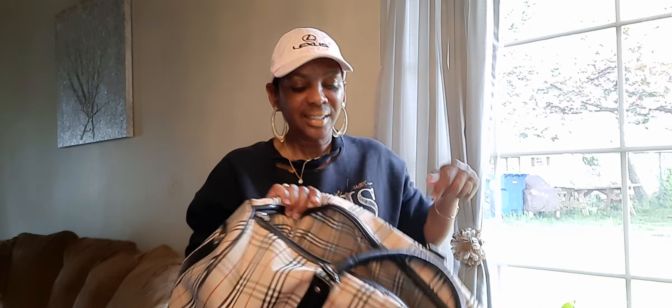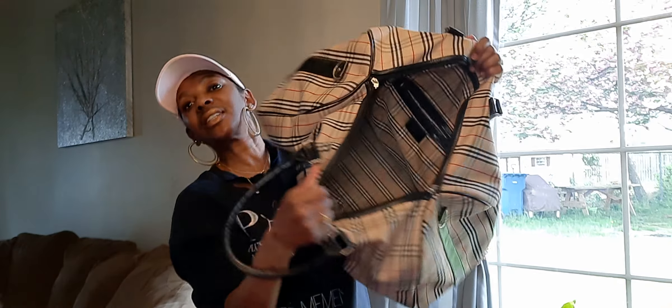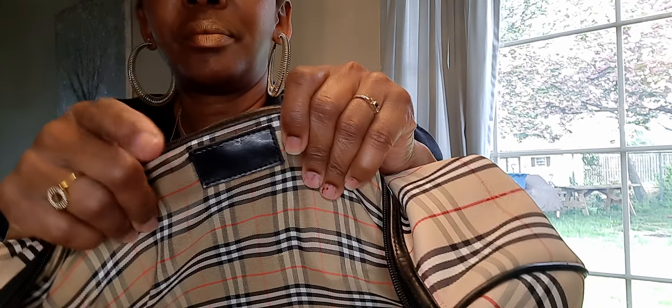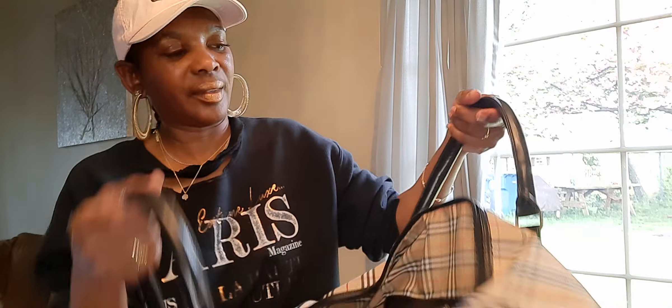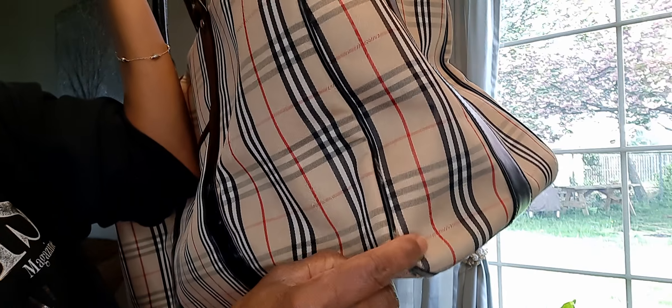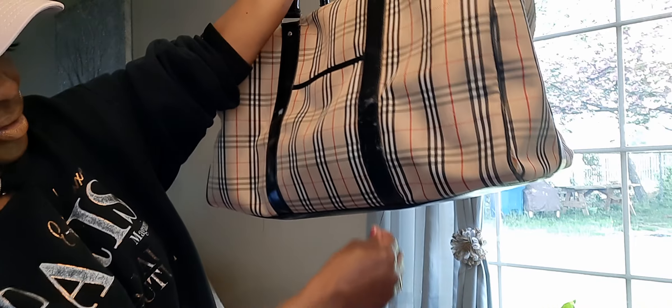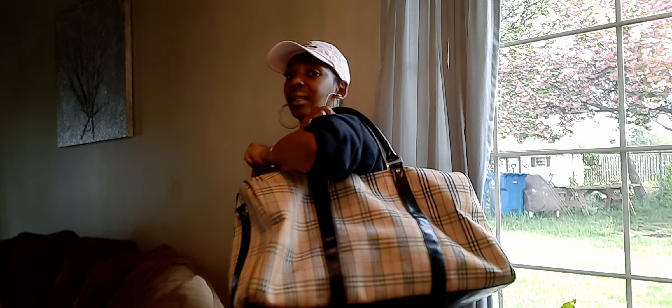Anyway, it is so large inside. It has an inside pocket with a zipper. The handles are in pretty good condition. It has a little doodad right there but I'll be able to fix that up — that's just a little straggler hanging around. This thing is big and the handles are in good shape.